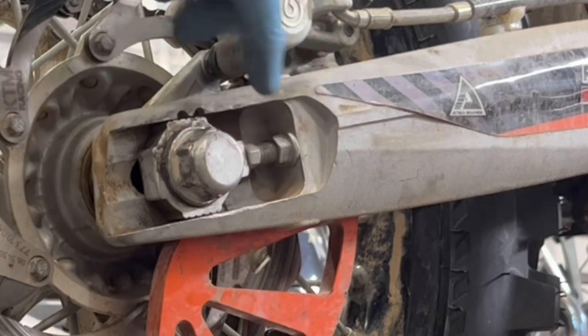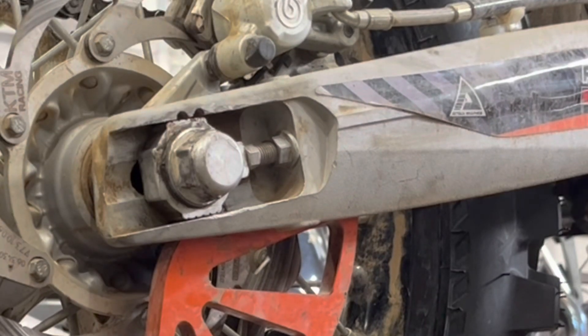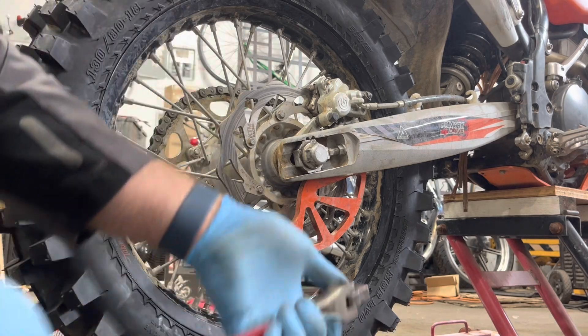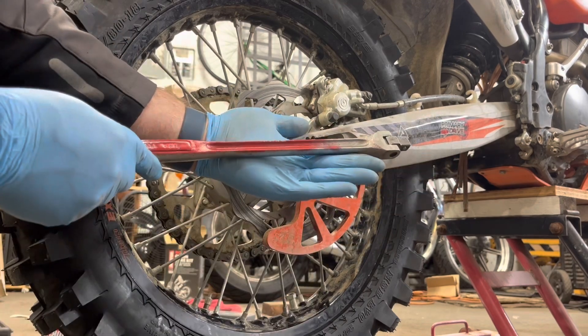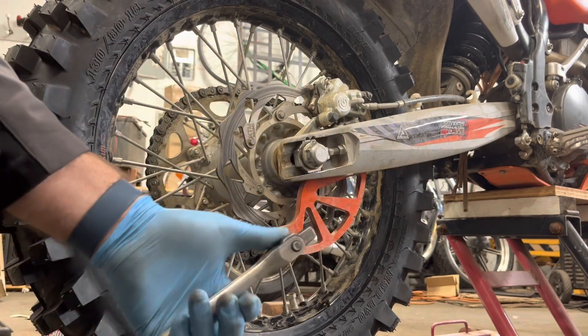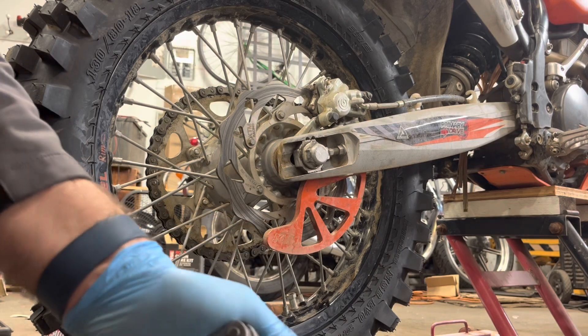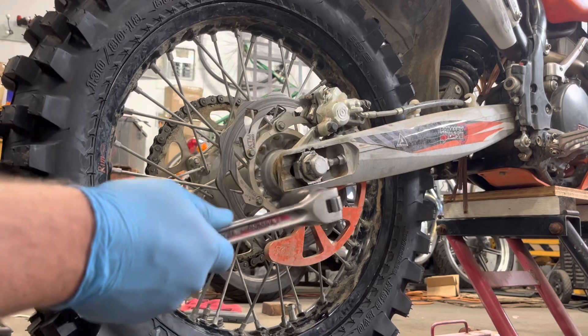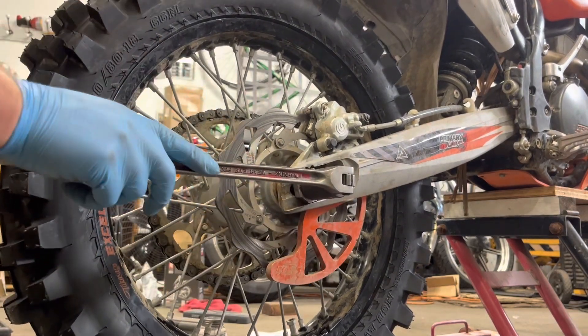This guy is a 13mm, and the axle nut comes out to 1 and 1/16 inch SAE, which is about 27mm metric. There's a lot of overlap at larger sizes between SAE and metric, so if you don't have the full set, you can probably find the metric version. You'll also need a breaker bar like this. You could lower the bike a tiny bit so the back wheel is on the ground, because you may need to hit it to break the nut loose.